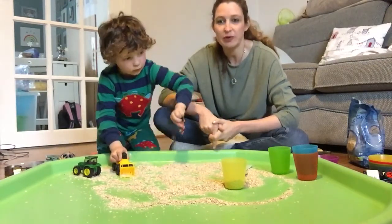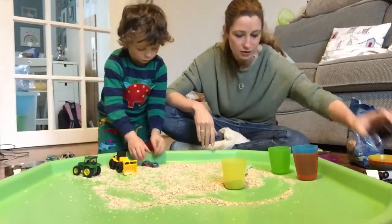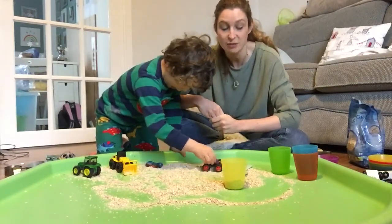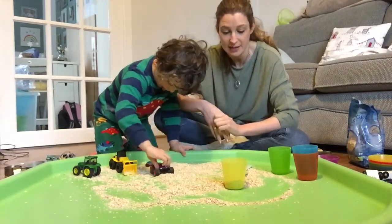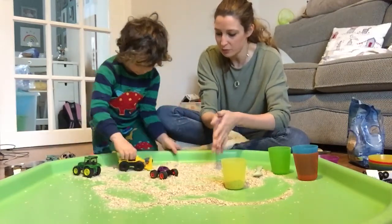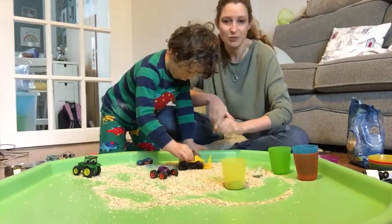You want some more cars? There we go. You could also add some colouring to it, which would be quite nice - make it all different colours. But really we're just happy with plain oats, aren't we? It's quite good fun, just oats with no colours.